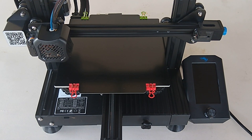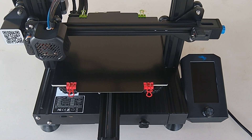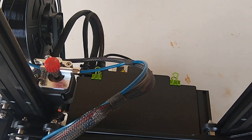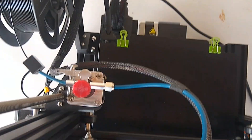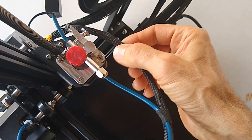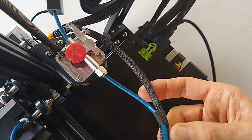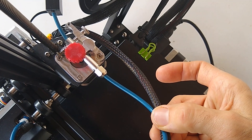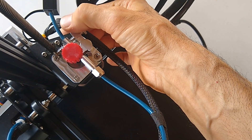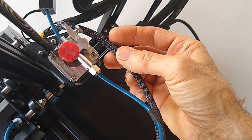Today we're working on the Ender 3 V2. One of the recent upgrades I made was the Micro Swiss dual gear extruder, and one thing it lacked compared to the factory extruder is a place to attach the wire harness. So this thing has just been dangling here — grabbed onto the bowden tube with a wire tie on the back arm.